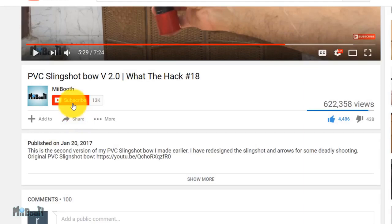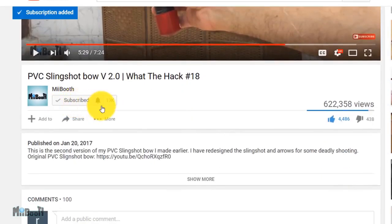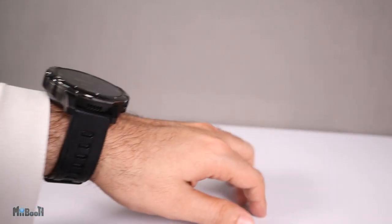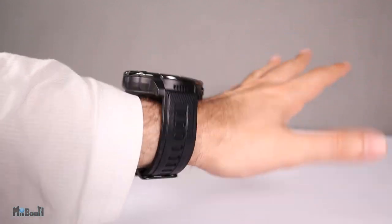If gadget reviews, DIY projects and life hacks are your thing, then consider subscribing to my booth and turn on the bell notification so you don't miss out on any of the action. This gadget has come from banggood.com and I'll leave a link for it in the description box below in case you want to check it out later.